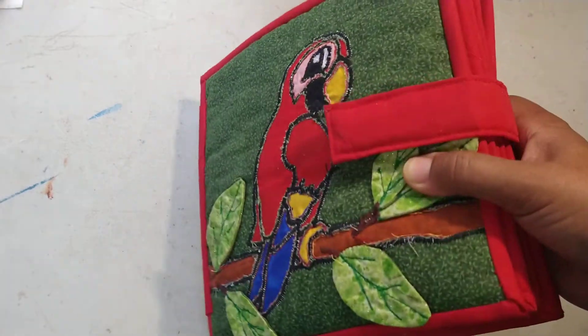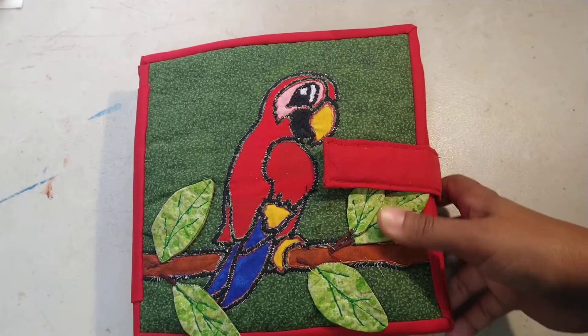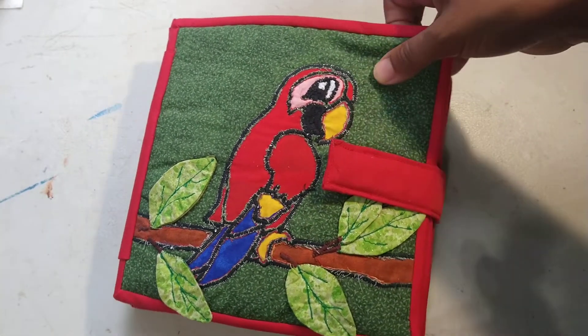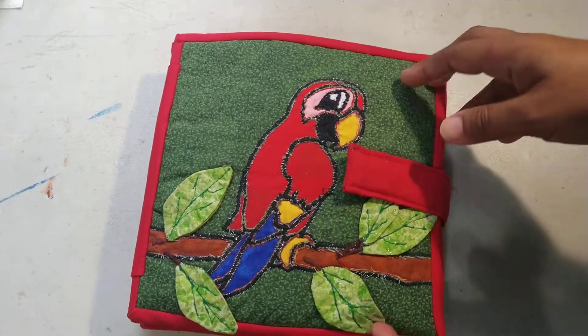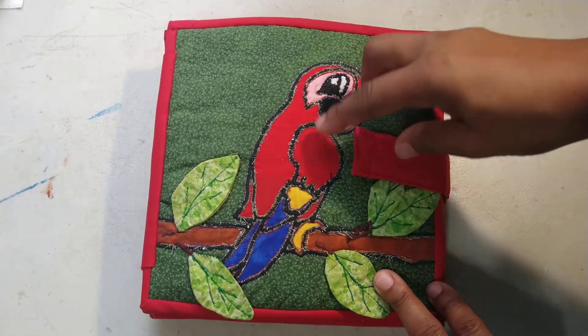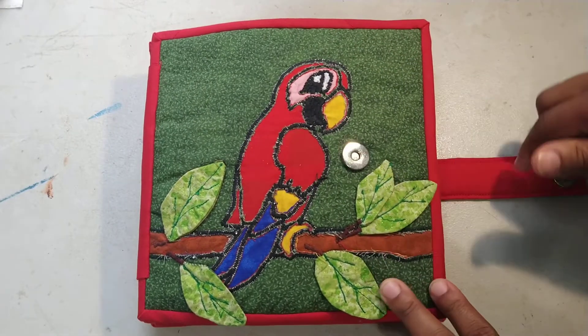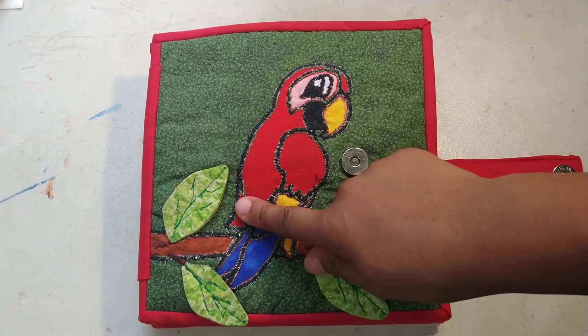Hey everyone, I have finally finished my quiet book for my little one — this has taken me so long. I was worried he would have outgrown it by the time I finished it, but here we go. It's all done. I've got a metallic press-on holding everything together on the front.